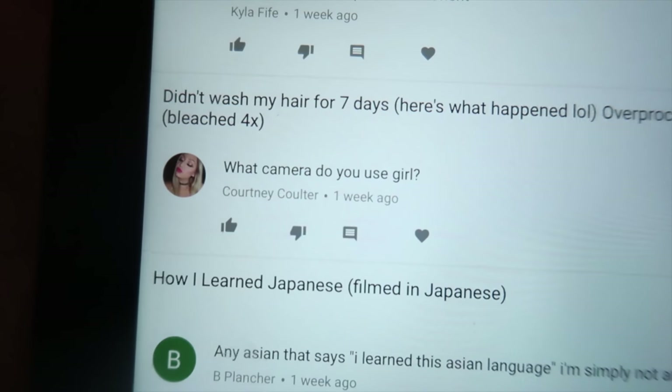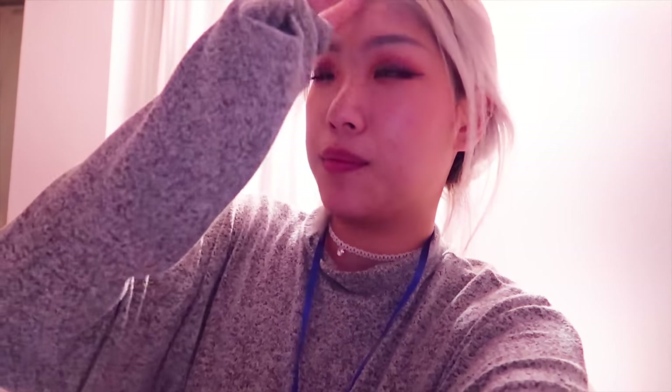Today's feature comment is from Courtney: 'What camera do you use, girl?' Thank you for your question, Courtney. We use two cameras currently — actually three, but mostly two. We use a Canon T3i, the Canon G7X which is the one I'm using right now, and the Panasonic GH5. All our equipment will be linked down below.